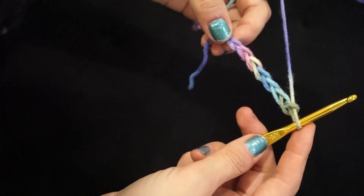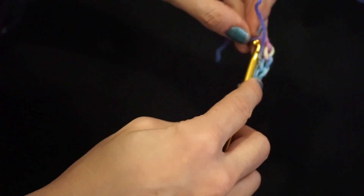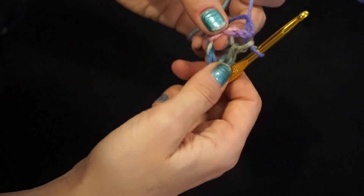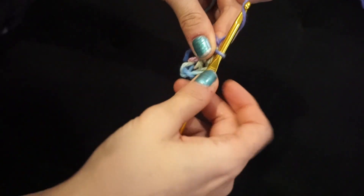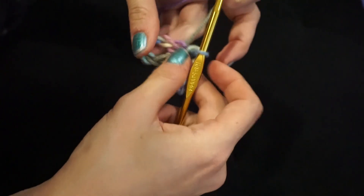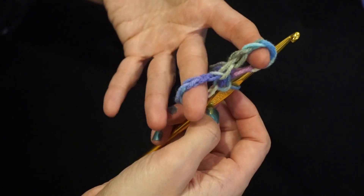Now to make the skull, I'm going to chain seven, which means I'm just going to grab this yarn and pull it through the loop seven times. So there's my chain seven. From here, I'm going to do a slip stitch into the very first chain back here, so I'm going to put my hook in there, grab the yarn, pull it through and pull it through. So now I have this little loop. Now I'm basically going to do that again — I'm going to do another chain seven, and then I'm again going to do a slip stitch back into that original loop. By doing that, I've made a figure eight, and this is going to be the eyes of the skeleton.